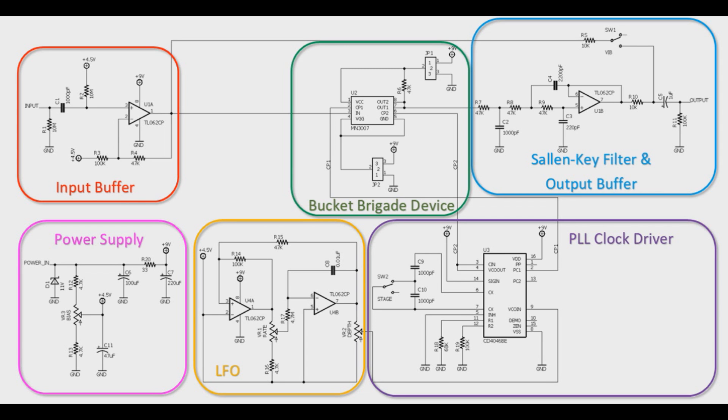So this is the schematic for the Lich King Chorus, which was based around the idea of John Hollis' original Zombie Chorus, but this was basically my take on it. We have it broken up into six pieces: the input buffer, the power supply, the LFO, the Bucket Brigade device, the output filter, and the clock driver.